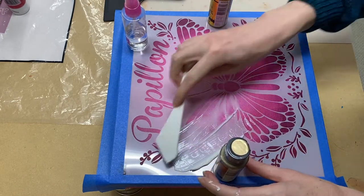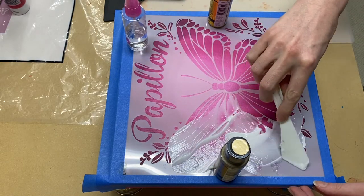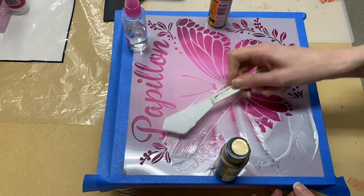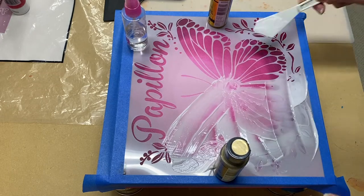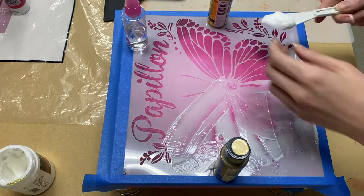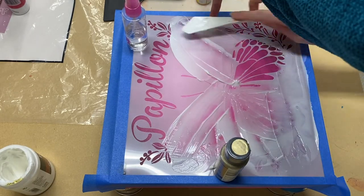What I'm applying now is a layer of the Liquitex Gloss Gel by itself — so this isn't the mixture I was making earlier, this is just the gloss gel by itself. The reason I like to lay this down first is because it dries clear, so if you accidentally get some underneath the stencil it won't really be too noticeable.